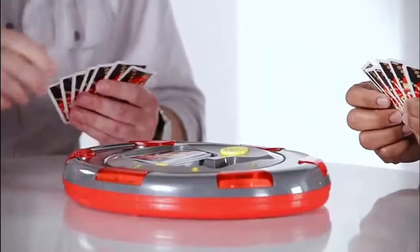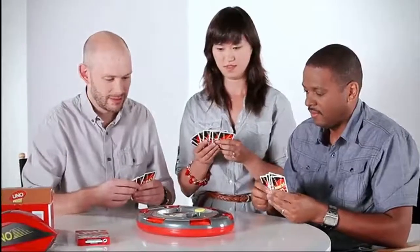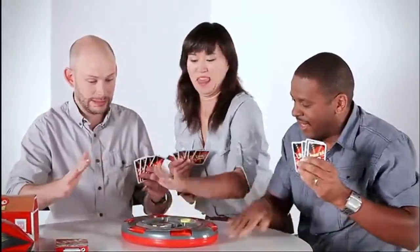Playing a little UNO Flash. You ready to get your game on? I'm ready. So Jessica just played the slap card, which is the ultimate gotcha move in this game, where everybody has to race to hit their buttons, and the last person to hit their button draws two.